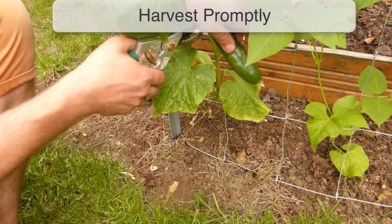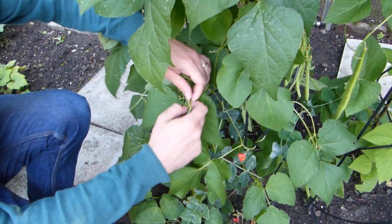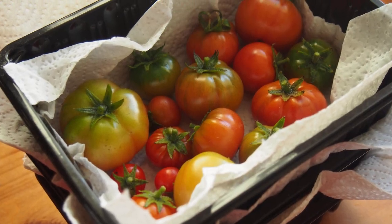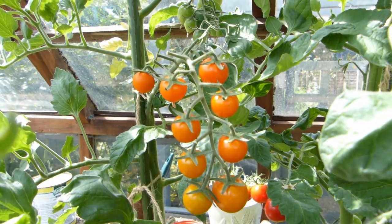Removing plant material by harvesting it means that there's less foliage or fruits for your plants to service. Fruiting and pod-producing plants especially should be harvested promptly to save the plant's energy. Finish ripening fruits that haven't fully colored up in the kitchen to give your plants a break. They'll switch back to their productive selves once the weather cools.